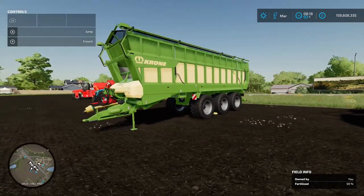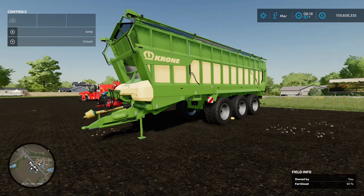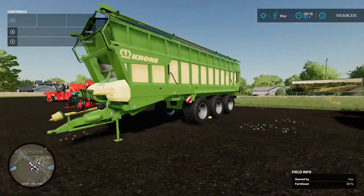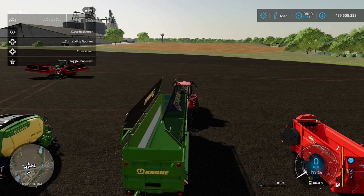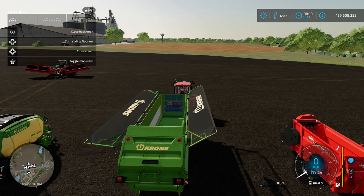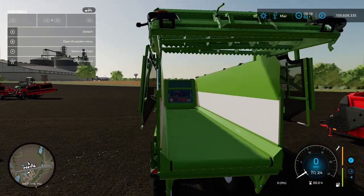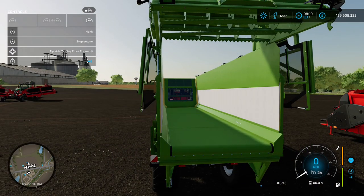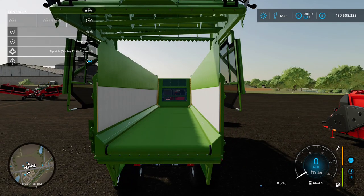The next one is also from Krone - the GX 250 and GX 520. This has a nice little party trick. We'll grab the quad track to demonstrate. What you can do with this trailer is open the back door without unloading, and the floor moves.